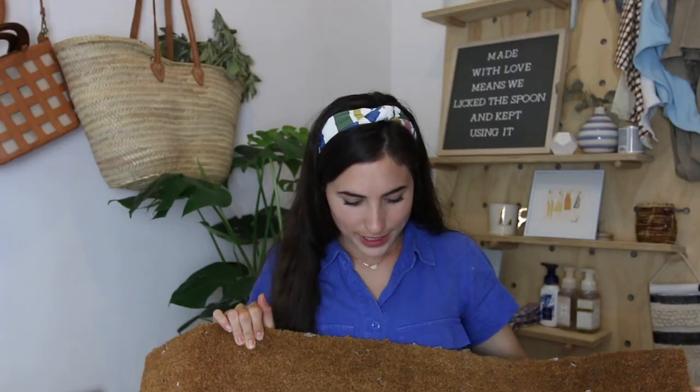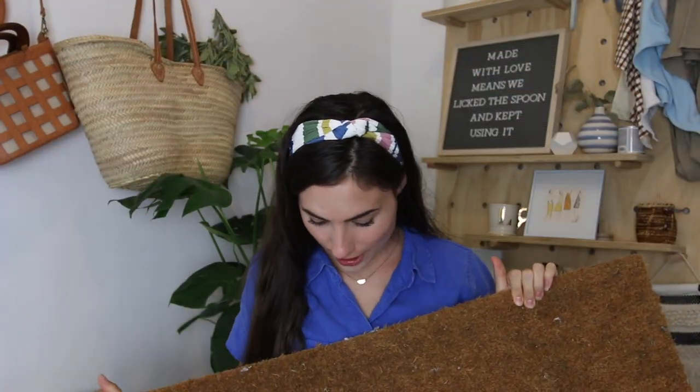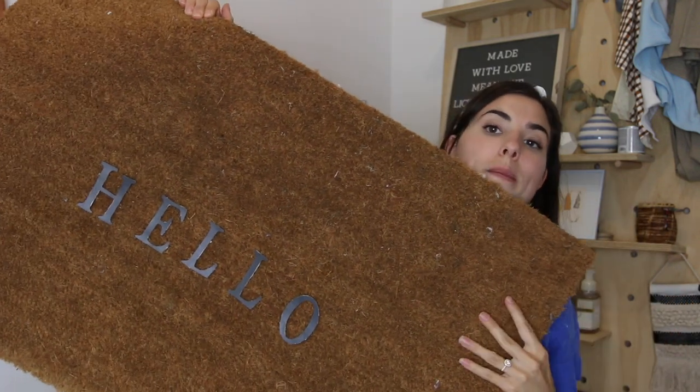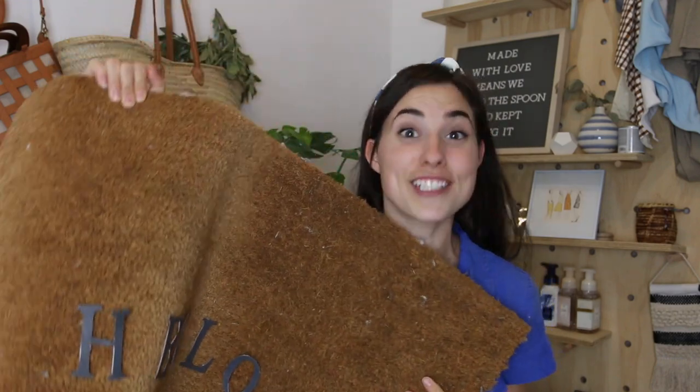The doormat is kind of big so it's hard to get it all in frame, but here it is. The letters are sticking and not falling off. Again, it's not meant to have shoes rubbed on them because then they'd fall off, but just as a cute decorative doormat — I'm shaking it and they're staying.